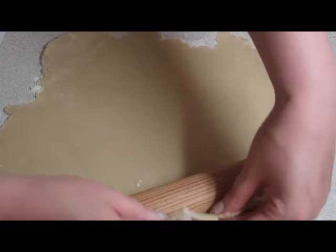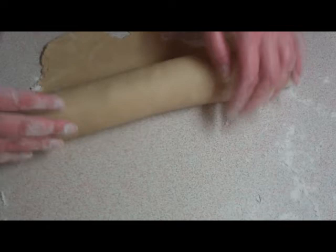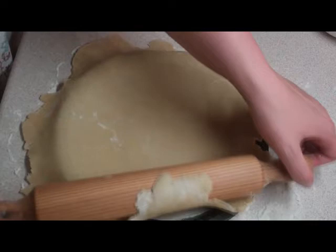Then gently roll the pastry over your rolling pin — ever so gently roll it back until you wind back all the pastry that you're going to use. Then you can unravel it across your baking tin; it just makes it a lot easier.